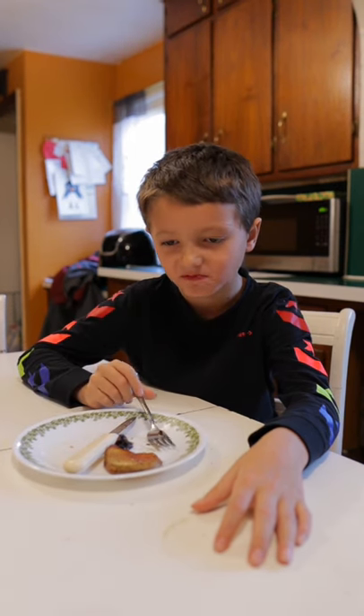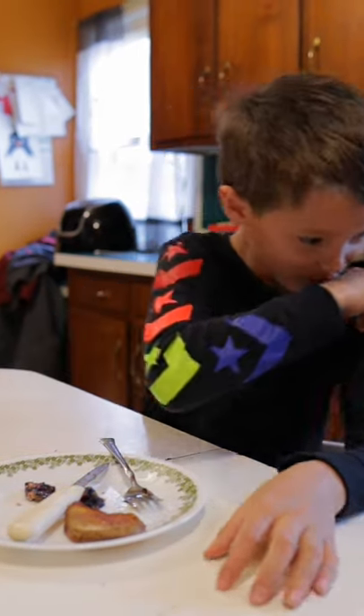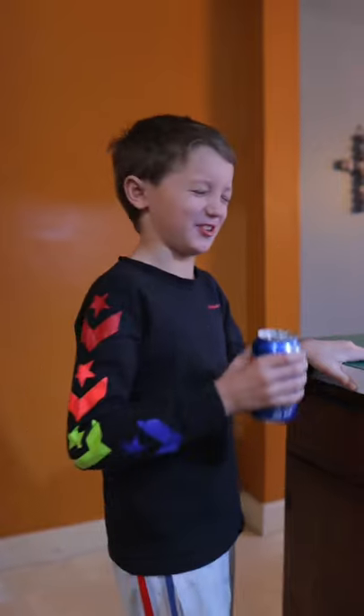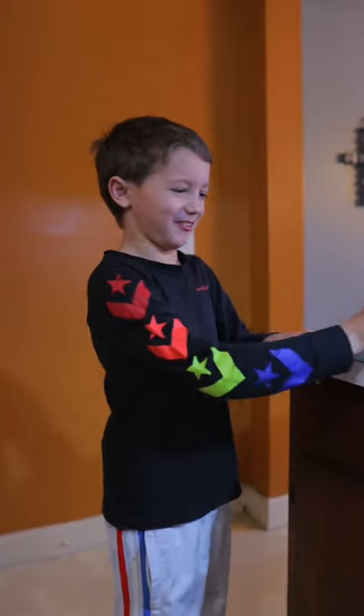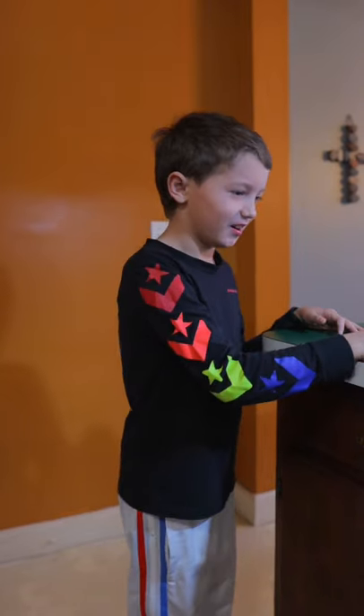Let's see if my nephew likes it. You don't like it? No. Why not? I don't know.